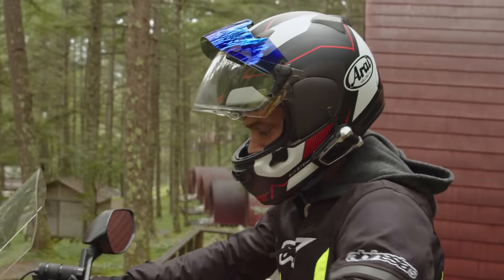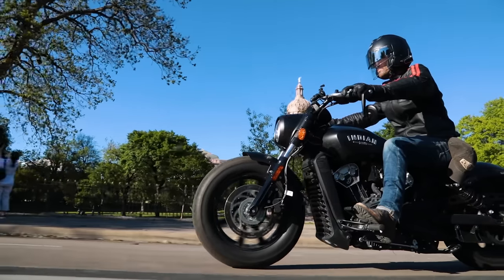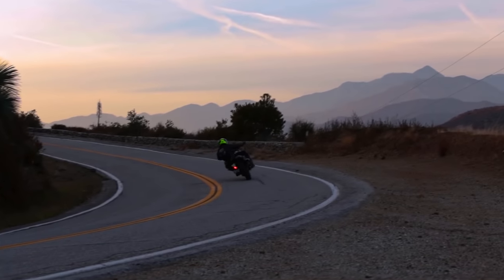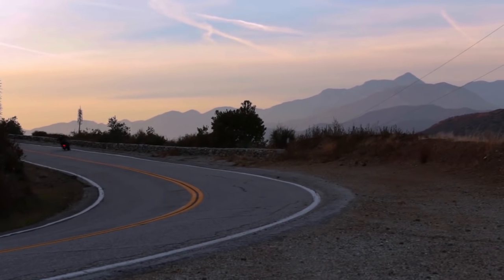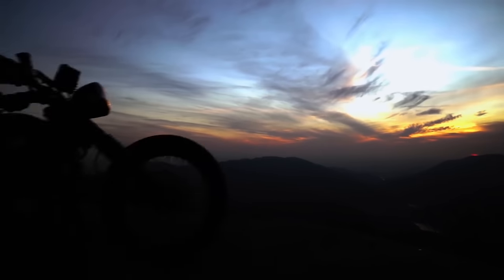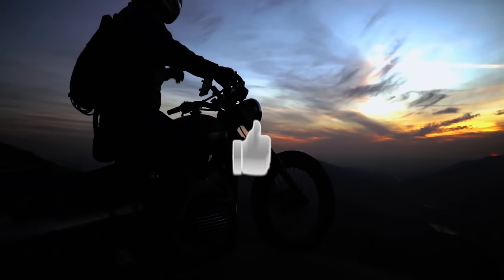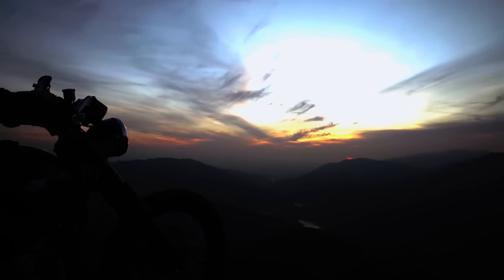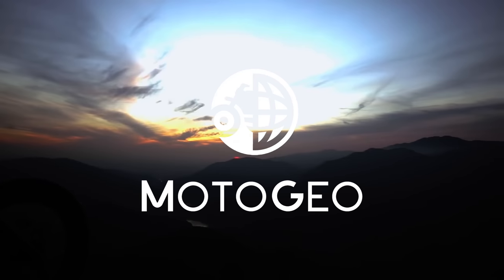The Pro Shade works in all weather conditions and is definitely recommended for all street riders. If you like this, don't forget to like, subscribe, and hit that bell — but most importantly, whenever you can, just go for a ride.